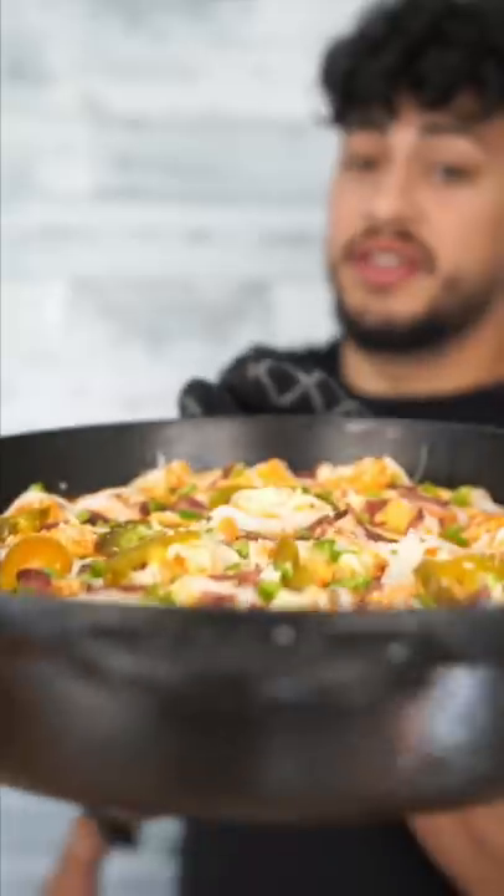We actually stovetop cooked this on medium high for around five to eight minutes, then into the oven at 450.